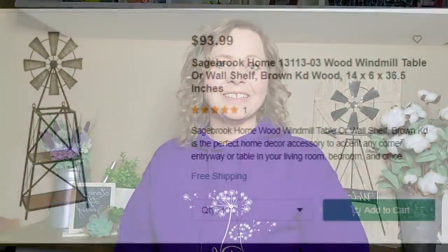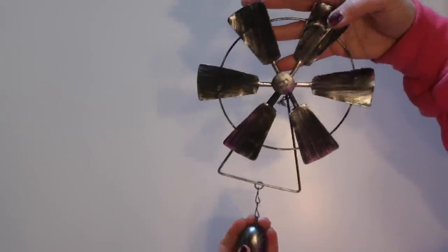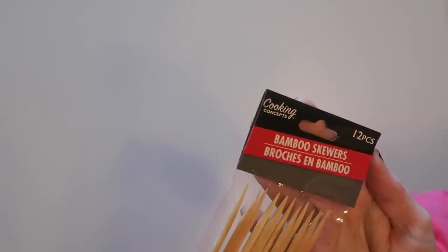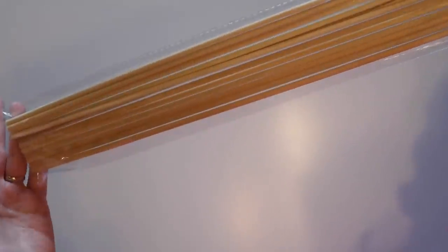So let's jump into this project — I think you're gonna love it. This is my inspiration piece from Overstock.com, and it's $94, way more than I would pay. So I'm going to try and recreate it using items from Dollar Tree and Walmart. I'll be using this little windmill garden decor piece from Dollar Tree, and two packages of bamboo skewers — 12 per package, and these are the 32-inch ones, also from Dollar Tree.